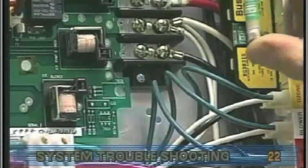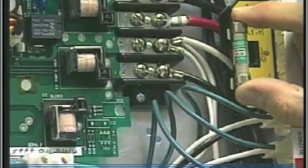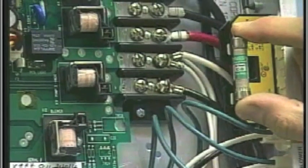This fuse is located in the large fuse block inside the system box. This configuration utilizes a 30 amp time delay fuse.